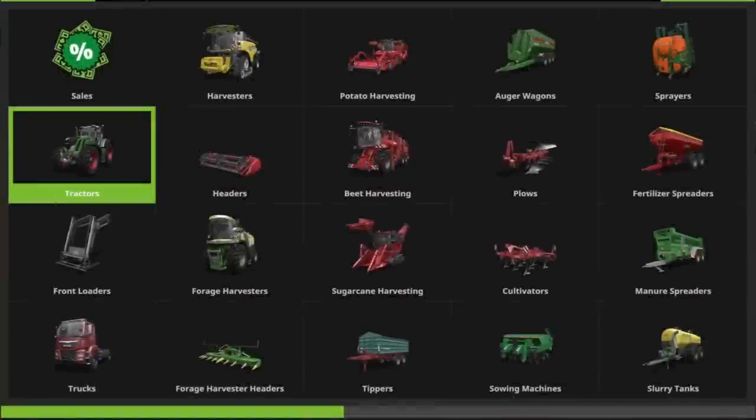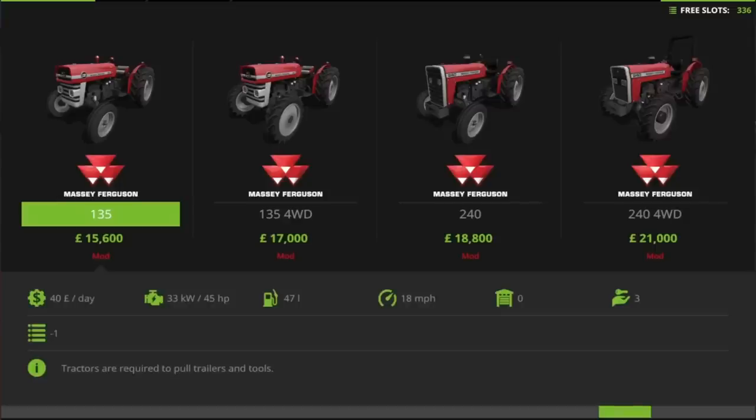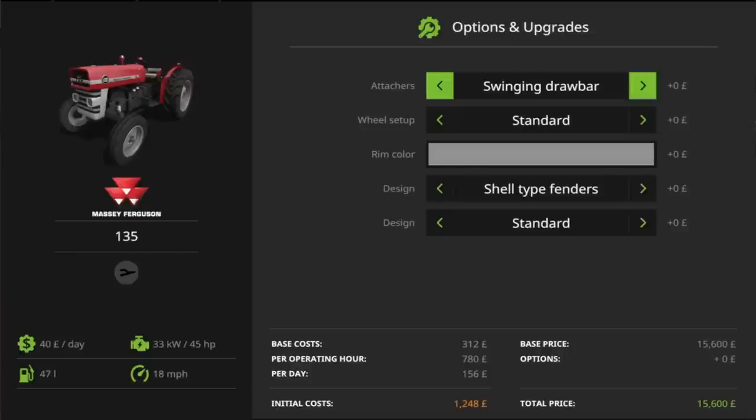If I go into the store and look in tractors — I've installed them — I scroll right to the end and I've got the first of the Massey Ferguson 135. At 15,600 it's not a bad price at all. If I click into that, there are a lot of options available. You've got the option of a swinging drawbar, a pickup hitch, and an EU hitch.